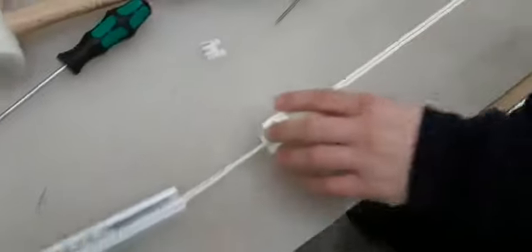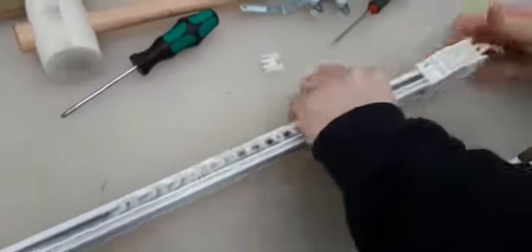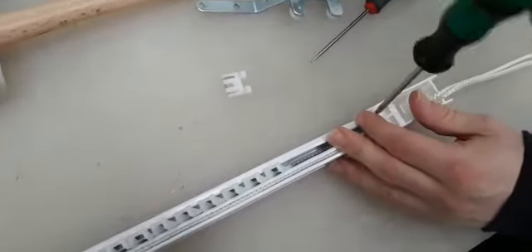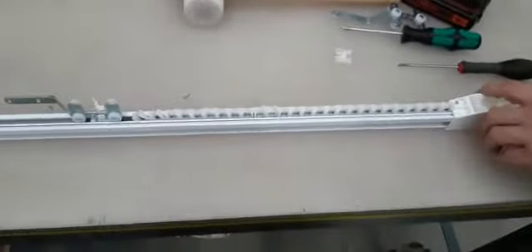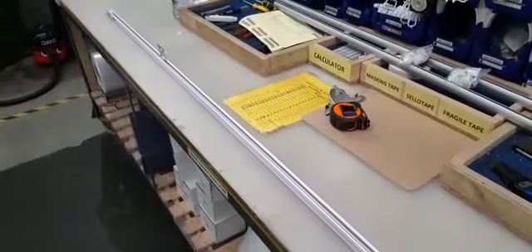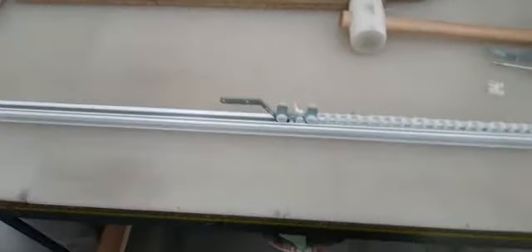Then we slide the end set back onto the end of the track. Screw the little Phillips screw down to hold it all into place, then just pull the cord — and that will go all the way up to the center. Then all you need to do is repeat the process on the other side.